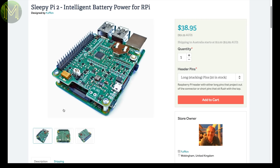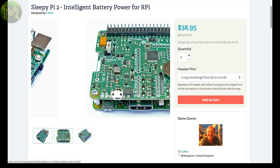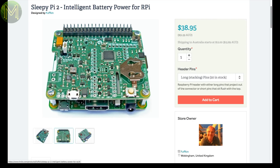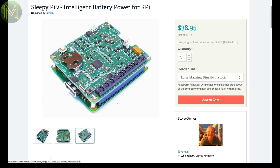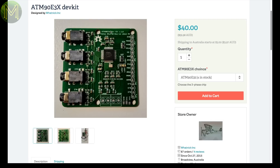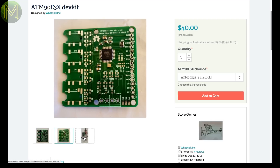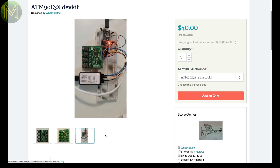Sleepy Pi is a Pi hat that allows you to control power to the Pi. It runs off battery or DC jack and contains an ATmega329, which can be programmed from the Pi, and an RTC so you can shut down your Pi and power it up on demand. It also has a current monitor so you can keep track of just how much juice you use. This board is yet another energy monitor based on the ATM90E36 — it's a development kit for checking out the capabilities of this chip.